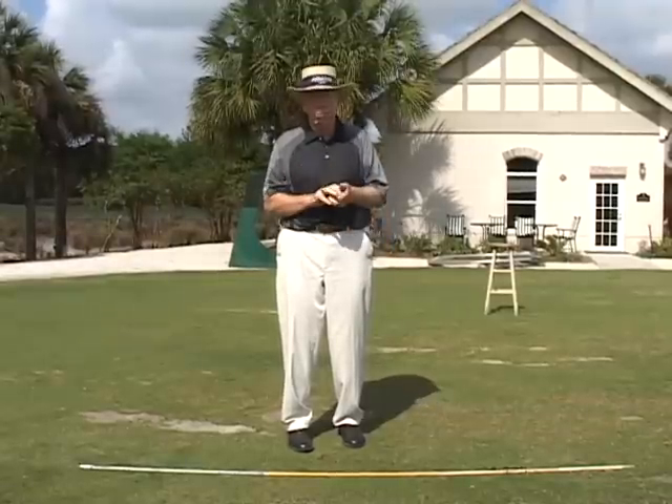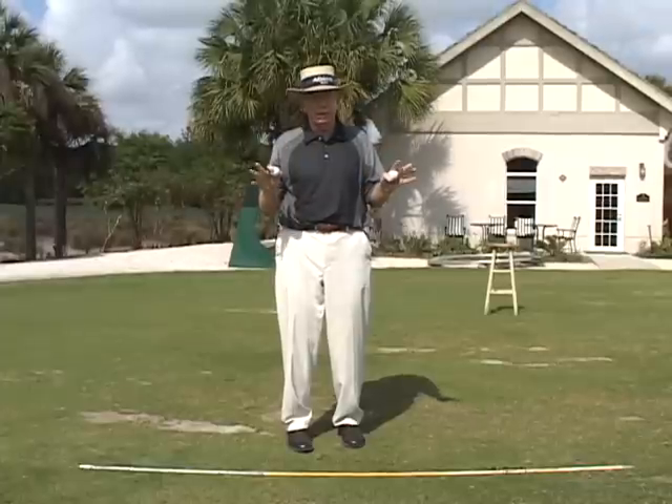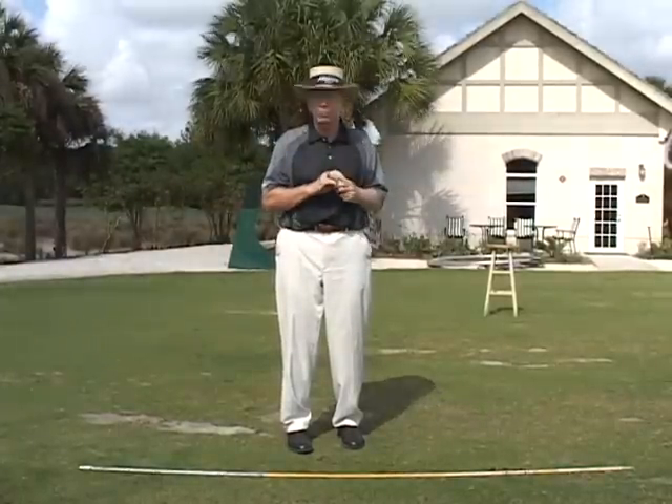The only good lies are the ones at the 19th hole, I guarantee you. These other lies — bad lies — we can handle.